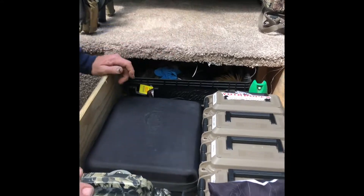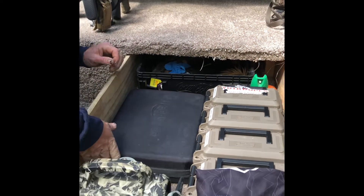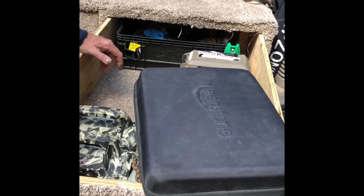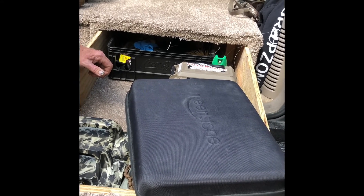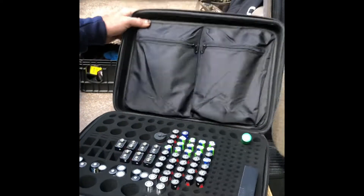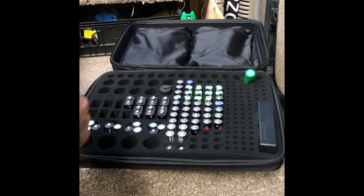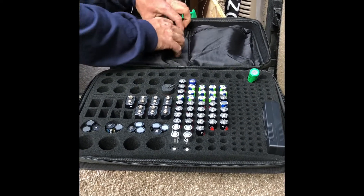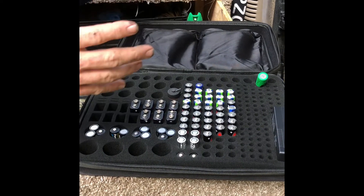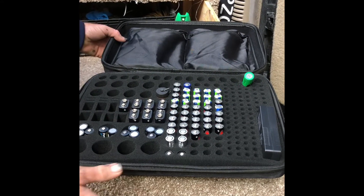Extra storage up top includes backup magazines, a spotlight, extra decoy gear, and gloves. I also want to highlight this battery organizer I got off Amazon — if you're running multiple battery types like CR123s, double-As, and 12-volt stuff, this thing has a little bit of everything. I put CR123s in one section, call batteries in another, and rechargeables for thermals in another. I moved to Anker batteries on the guns and spotters, but I keep backups in case something happens with a battery pack or wire so we can still switch to rechargeables in those devices.